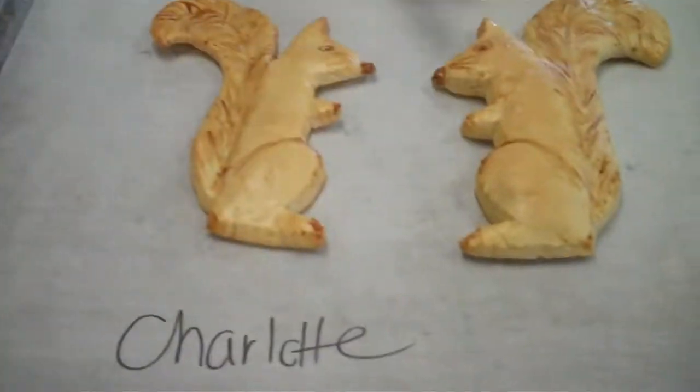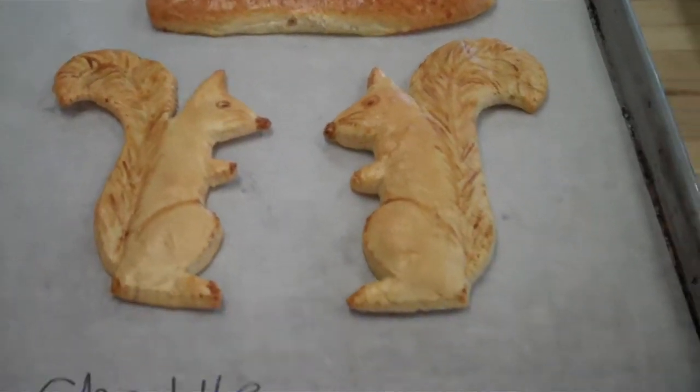Hi. What did you create? I created two squirrels. And what is your name? My name is Charlotte.